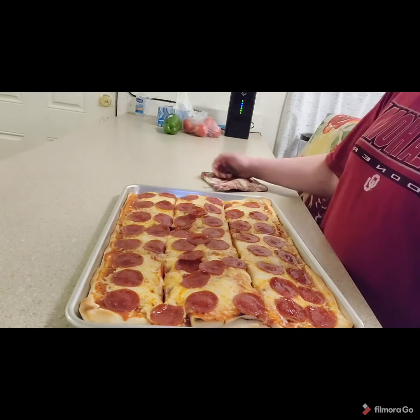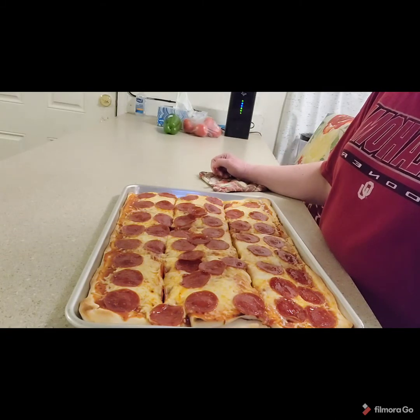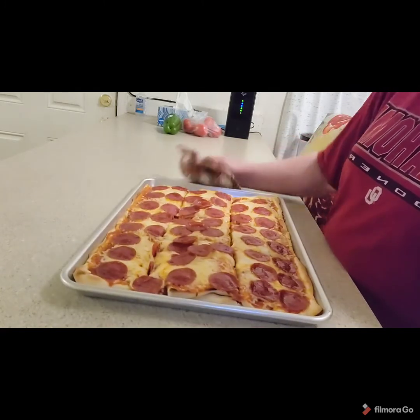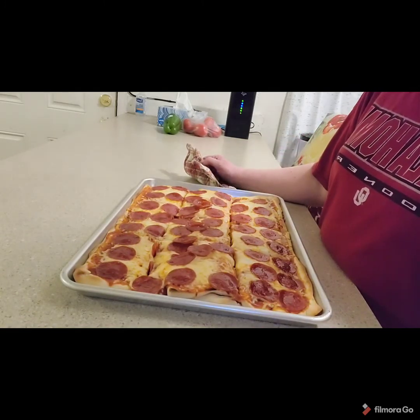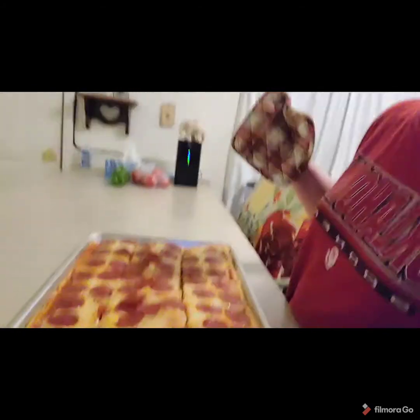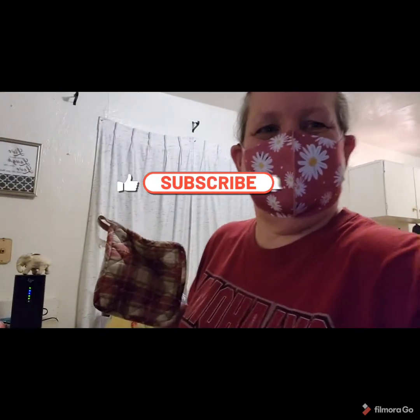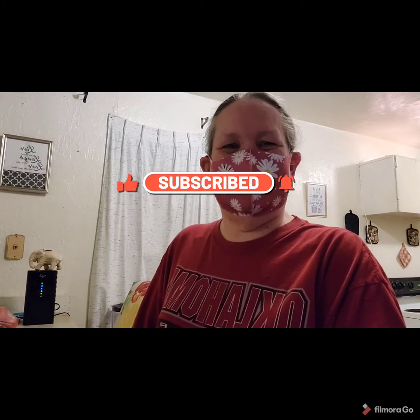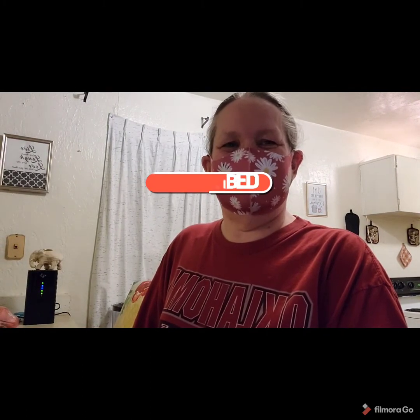I sure hope that you enjoyed watching my video. I hope that you will give it a like and share it out for others to see. Until next time, happy eating! Thank you again for watching — I appreciate it. Bye!